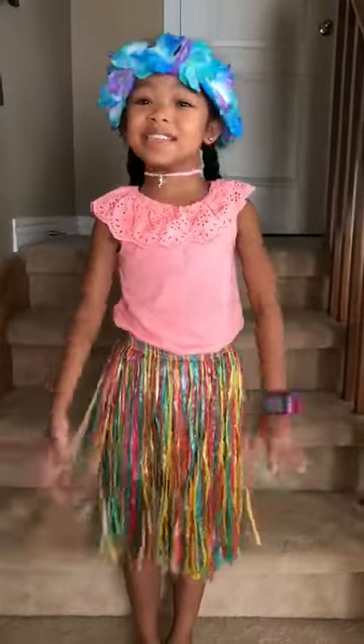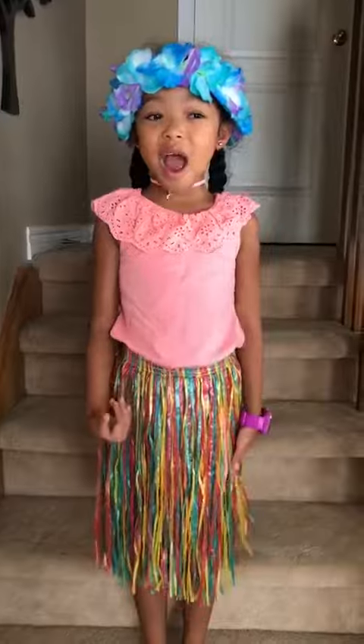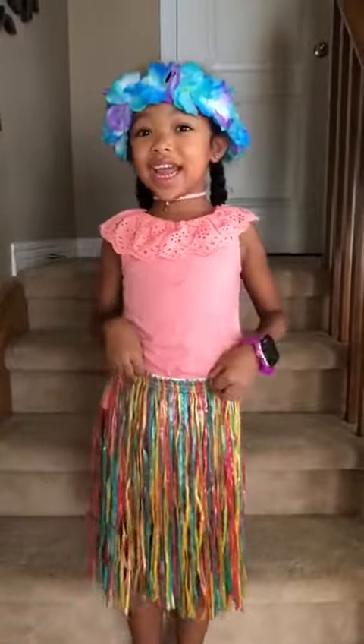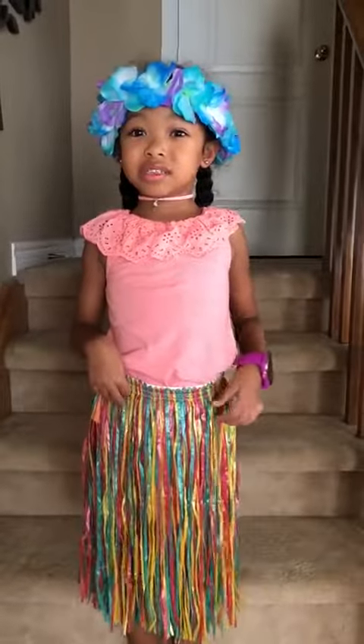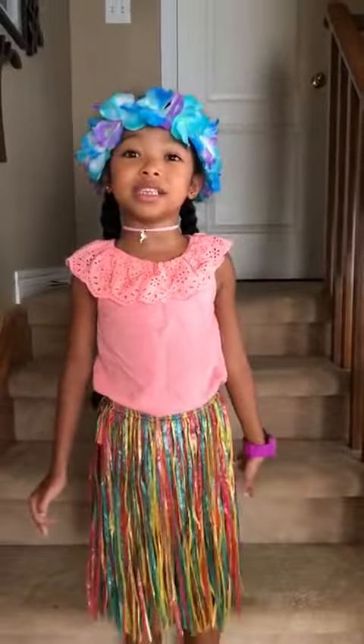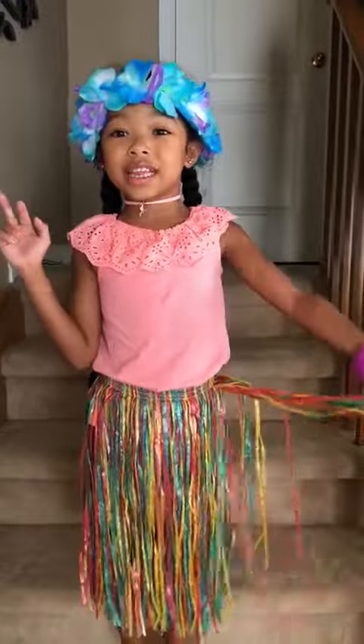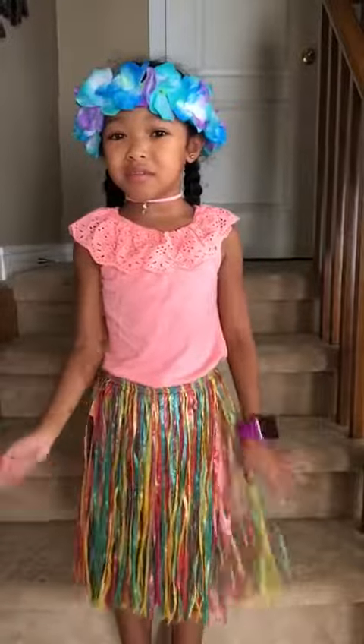What's up subscribers, it's Avery here, welcome back to my channel! So today I'm gonna teach you how to do a hula hoop. First, I'll show you with a hula that maybe some people can do.